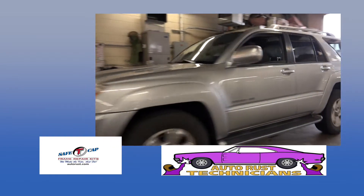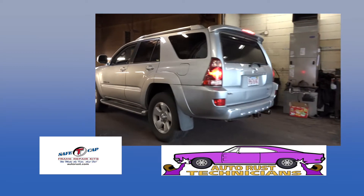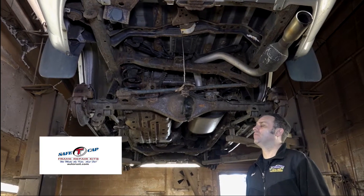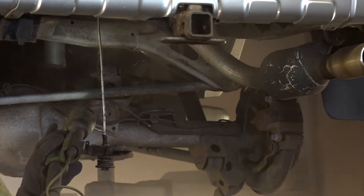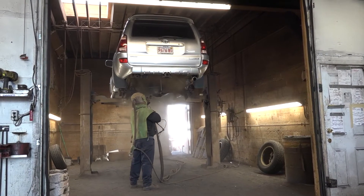We have a 2004 Toyota 4Runner — this is a fourth generation Toyota 4Runner. What we're going to do today is bring it in and sandblast the entire frame, the whole chassis, and really clean it up so we can get our repairs done a lot quicker.